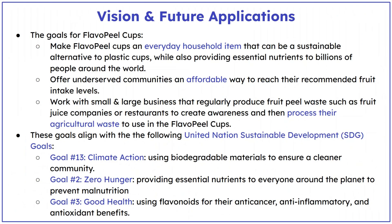My vision is to make Flavopil cups an everyday household item that is sustainable and nourishes billions of people around the world and doesn't harm the environment. Flavopil cups also offer an affordable way for underserved communities to have access to essential nutrients.